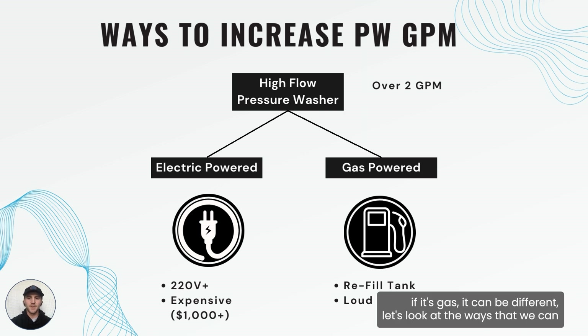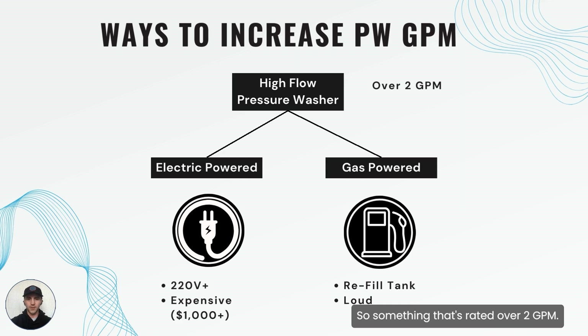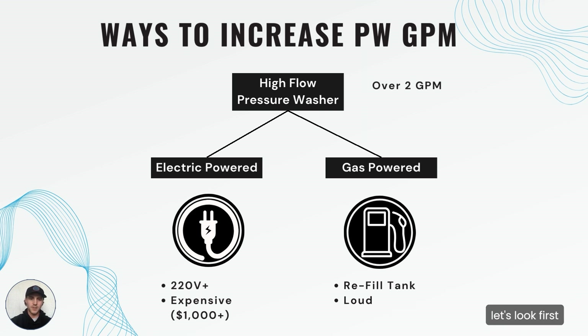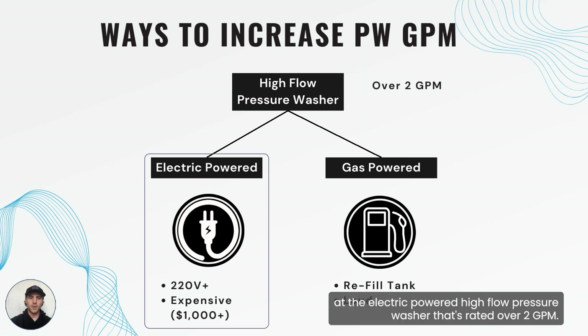If it's gas it can be different. Let's look at the ways that we can increase the pressure washer GPM past two GPM. The first and most obvious thing to do is to get a high flow pressure washer — something that's rated over two GPM. There are two versions of this high flow pressure washer, determined by the way it's powered. Let's look first at the electric powered high flow pressure washer that's rated over two GPM.